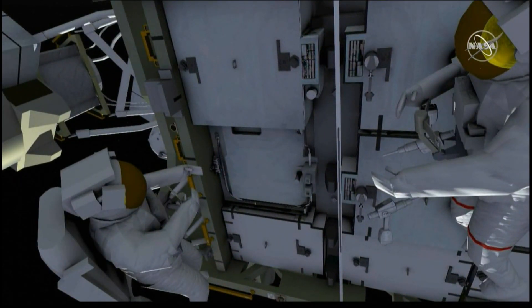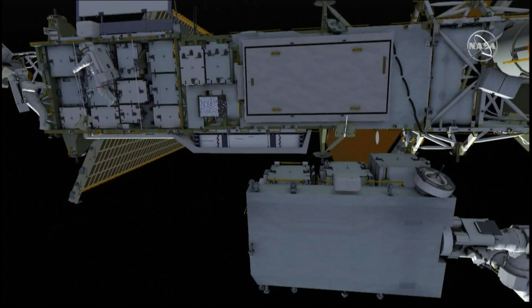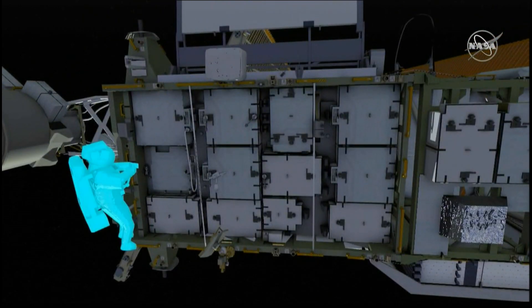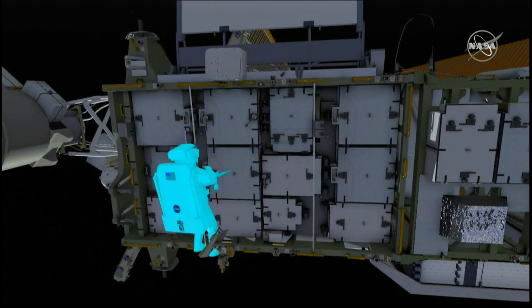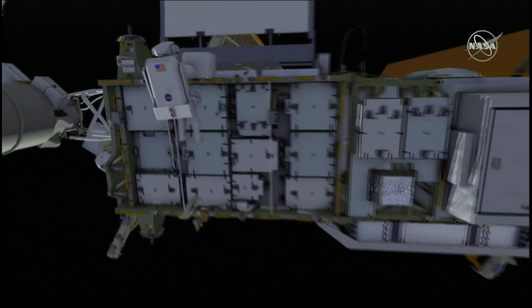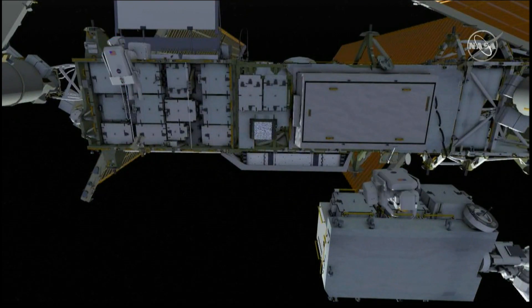EV2 snatches the cable between the adapter plate and the lithium-ion battery, and that completes the circuit. EV1 retrieves the bag while EV2 retrieves the pistol grip tool.